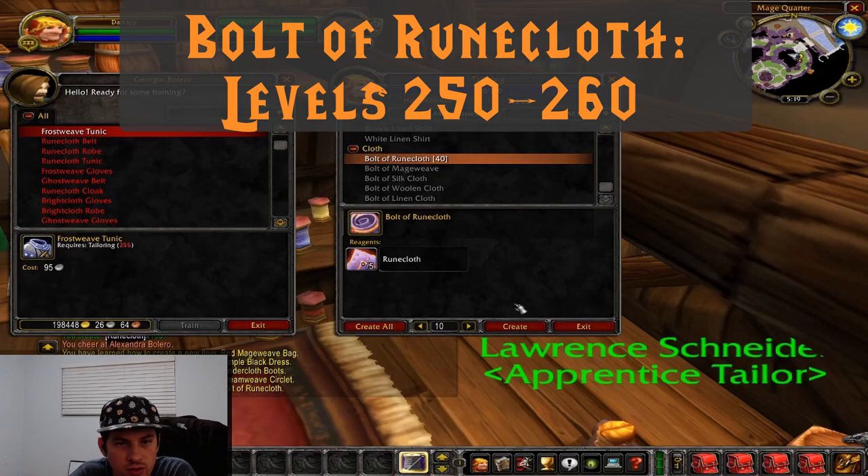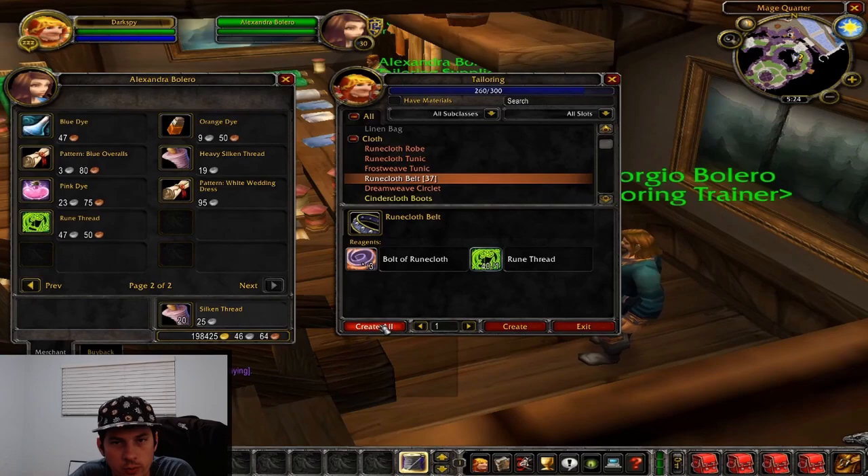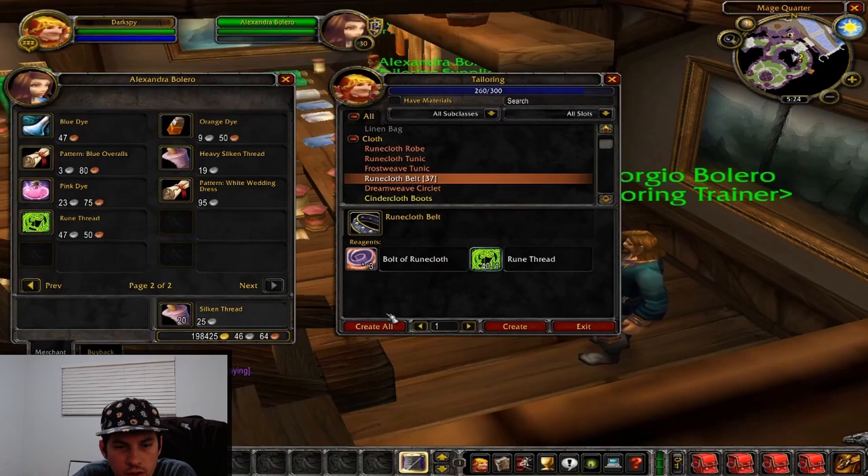We're going to go from 250 to 260 on bolts of runecloth — at 260 they go gray. At that point we're just going to start making them as we need them, because runecloth can be kind of expensive. If you don't have the money, I definitely recommend Western Plaguelands to farm them off the ghouls in the graveyards. At 260 we're going to transition into runecloth belts, and we're going to make those until we get to 275.